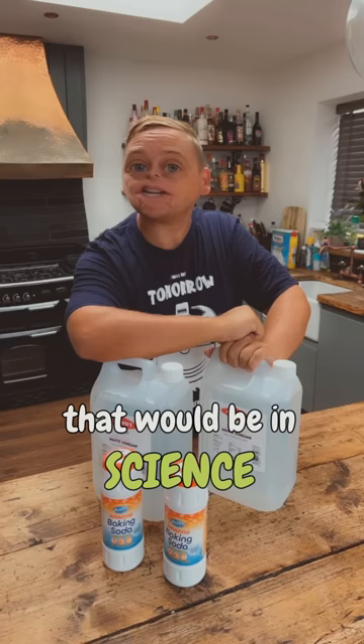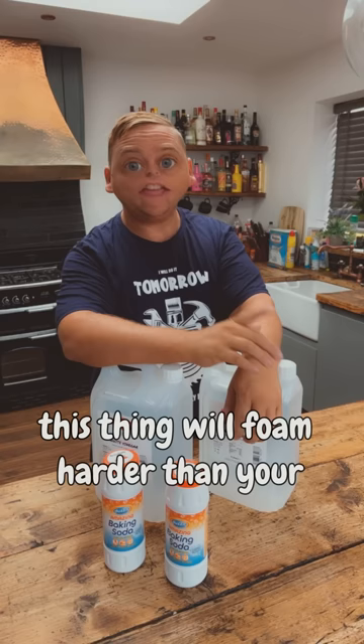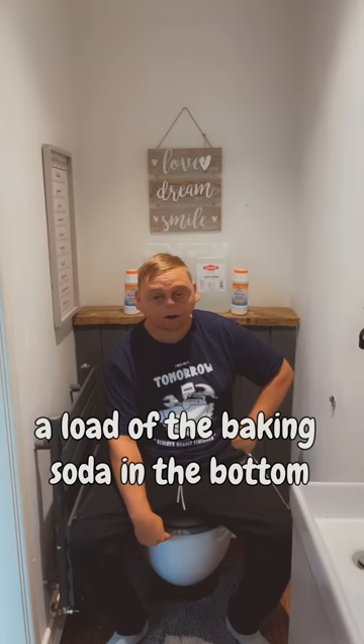There's one thing I actually did learn in school — in science — and that is, if you mix a lot of vinegar with a lot of baking soda, kapoom! This thing will form harder than your missus nip. I wonder what will happen if I fill the top with vinegar and pour a load of the baking soda in the bottom and watch Ben go to the toilet.